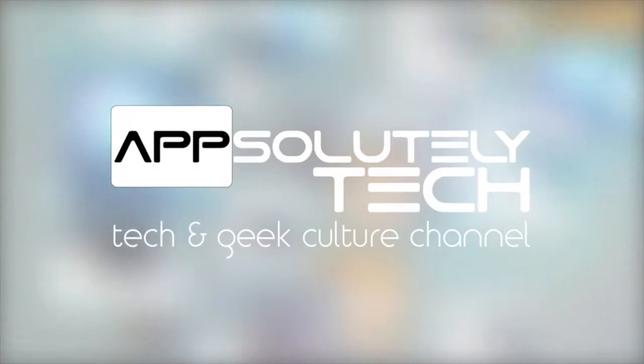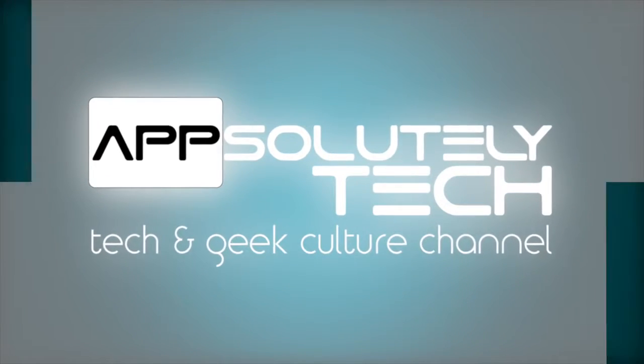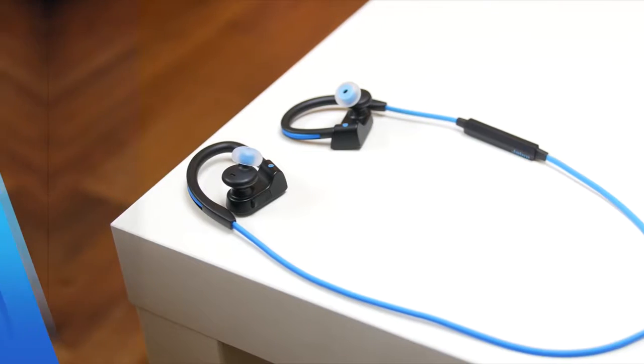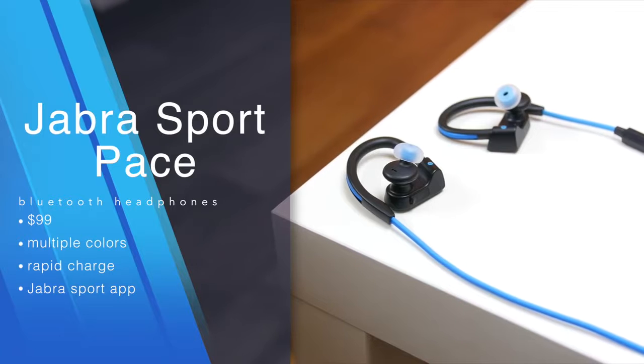What's going on guys? It's Adonis and today I'm going to give you my review of the Jabra Sport Pace. The Jabra Sport Pace joins a plethora of headphones geared towards an active lifestyle. I've been using them exclusively for the past two weeks for workouts, dancing, and daily use.